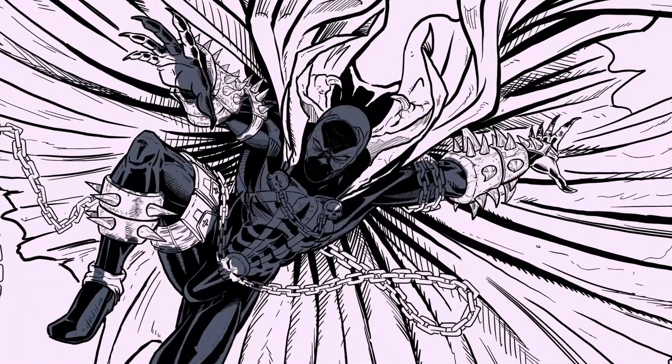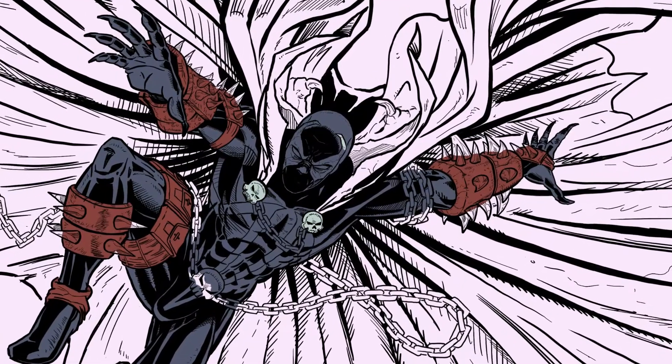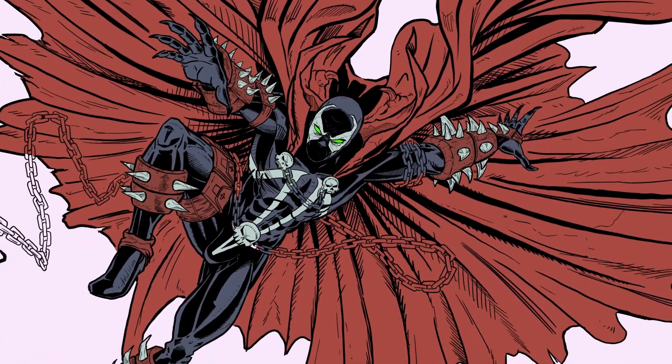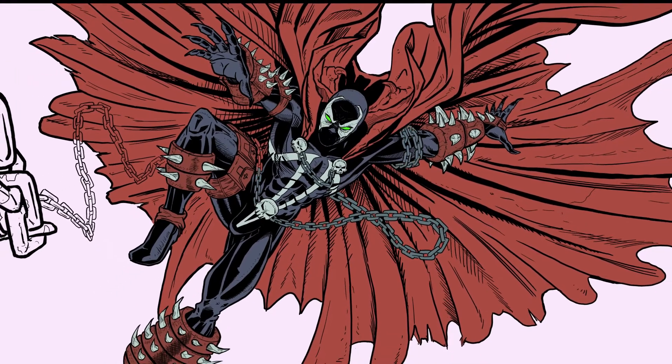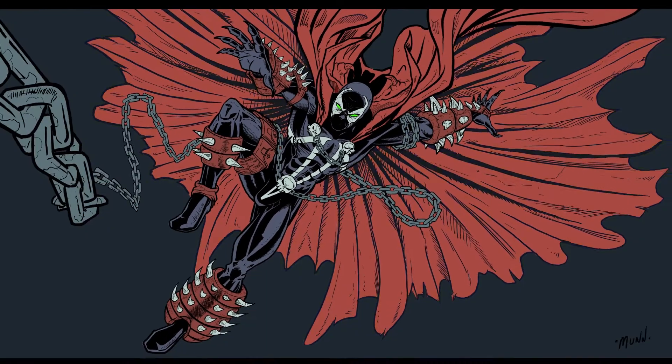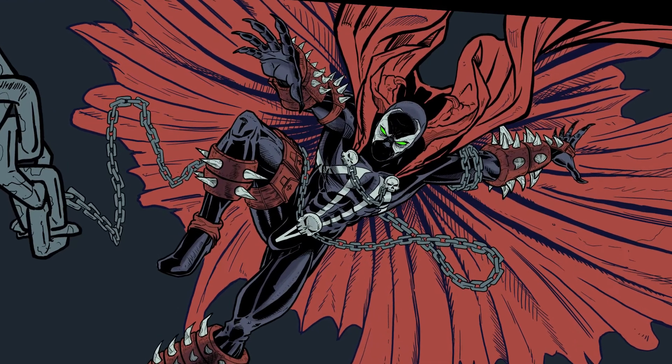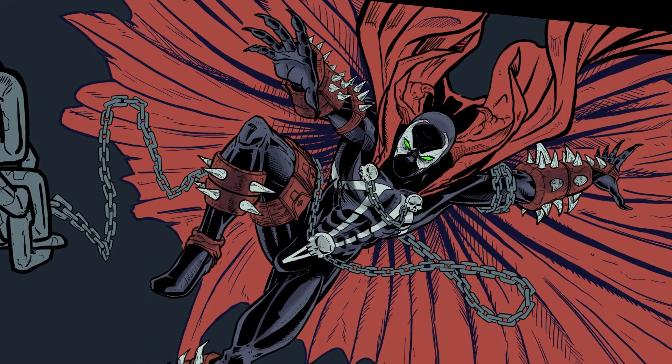The pieces are really starting to come together, so I'll start adding color to make it really start looking like Spawn. The main body is separate from the cape, and the chains are separate from the body and cape as well, so I can select them out easily for coloring purposes.